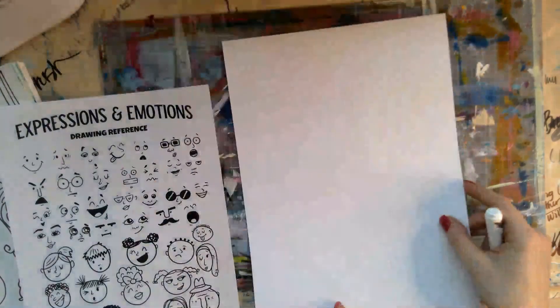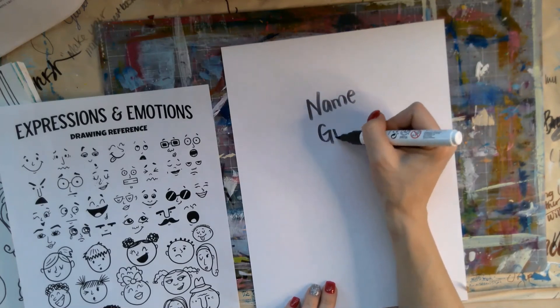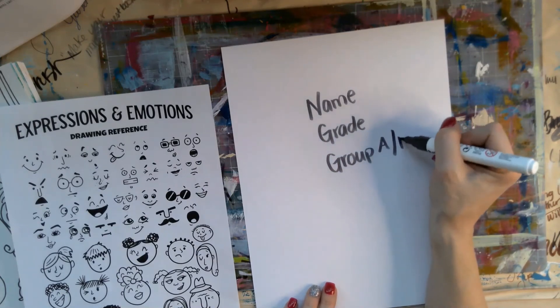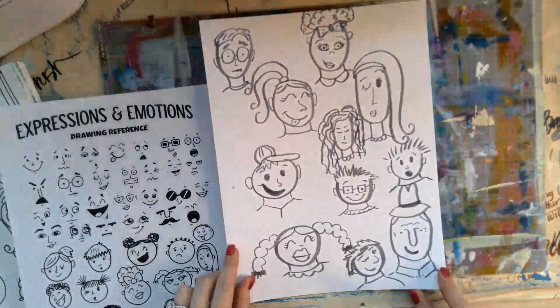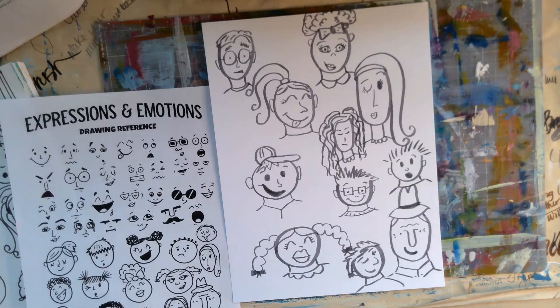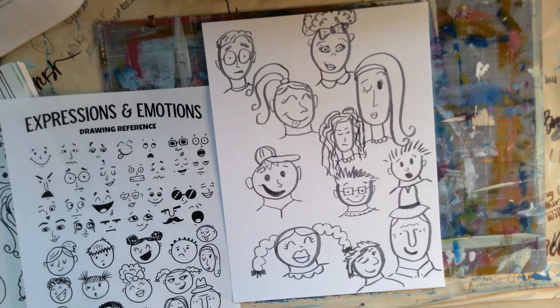Please don't forget on the back of your paper you need to write your name, grade, and group letter — whether you're in A or B group — so that I know where your paper should go when I am grading them. That really helps me out. I hope you guys have a wonderful time. Please talk to everyone you can about how you're feeling, and pay attention to people's facial expressions in your family while they have their masks off, and see if you can tell how they're feeling just by the way their face looks. I hope you have a wonderful time!